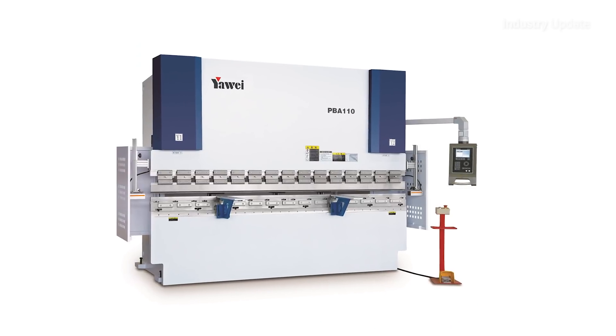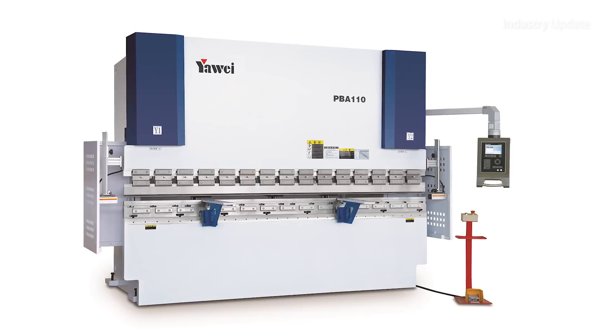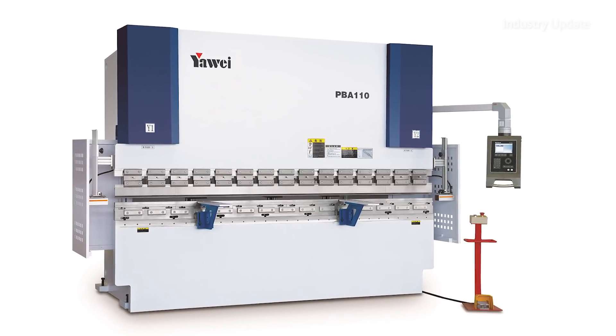Applied Machinery has been providing high-level CNC-synchronised press brakes into the Australian market for well over 10 years now, in the shape of the Yahweh PBH series. Applied Machinery is now offering an entry-level CNC-synchronised press brake that embodies many years of product refinement from the PBH range, at a competitive price.